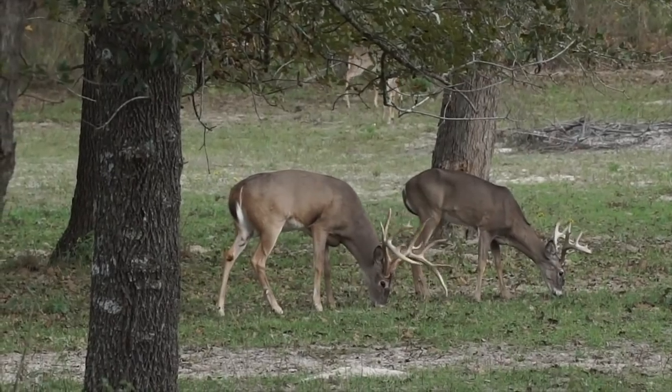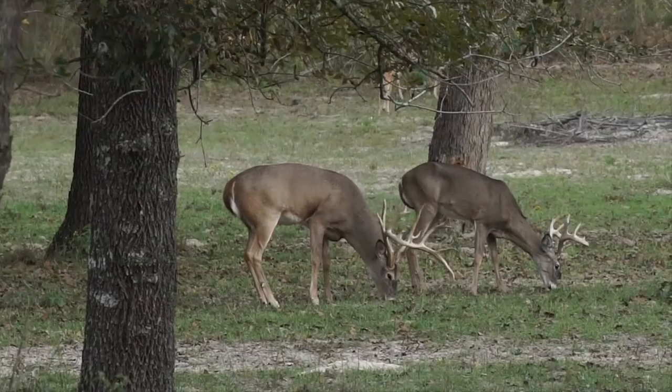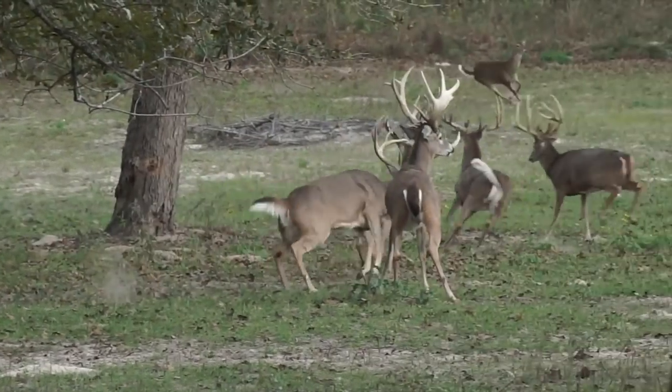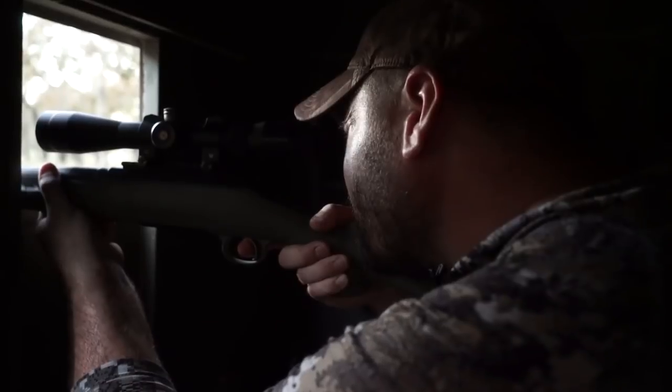Are you ready? Yeah, I'm ready when you are. All right, I'll bet it's taken. That's a good shot. He's going down.